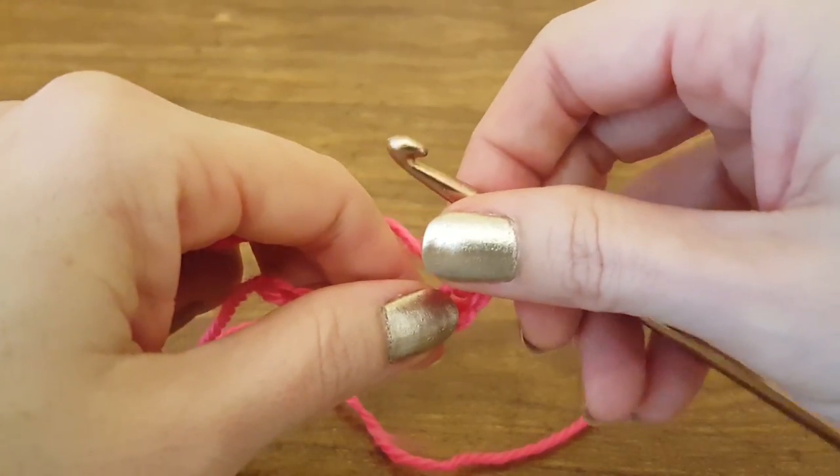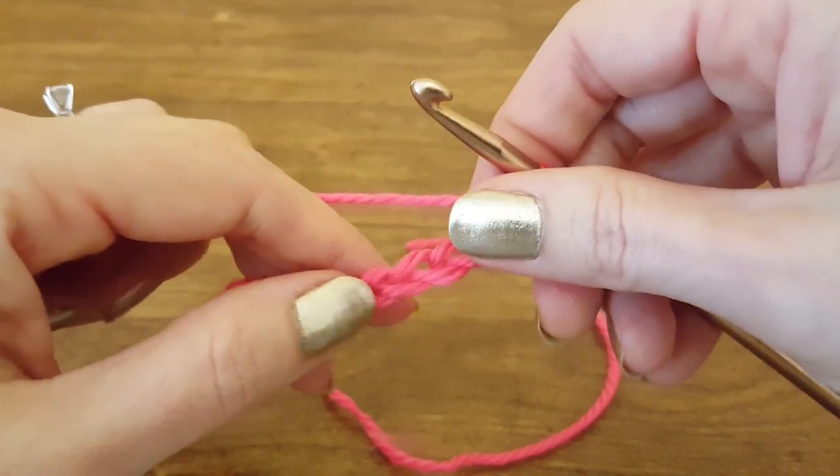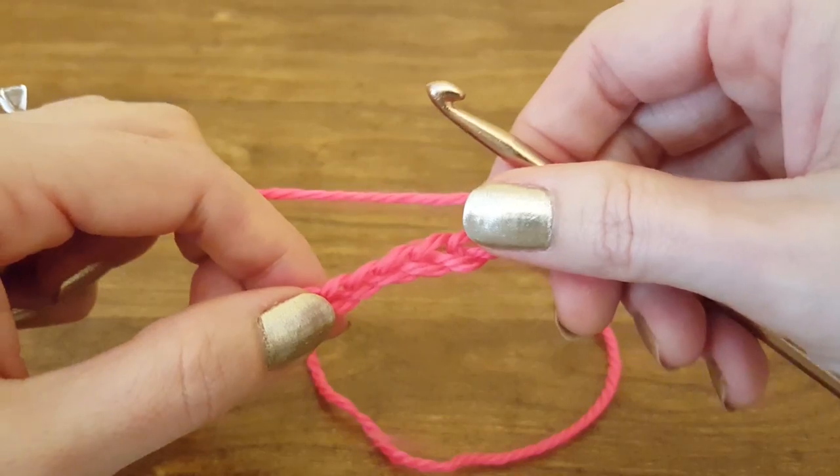Hi y'all and welcome to this Thimble Bell tutorial. Today I'm going to show you how to do a bobble stitch, and I figured the best way to do that is to share a cute little pattern that incorporates bobble stitches.